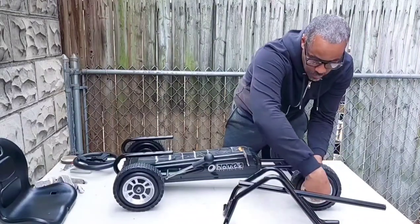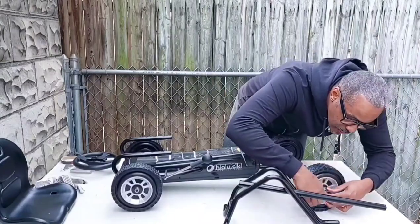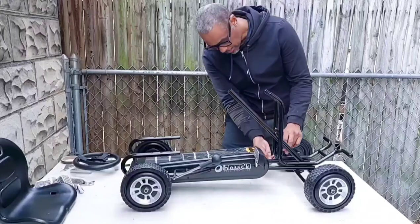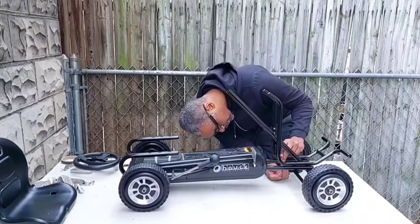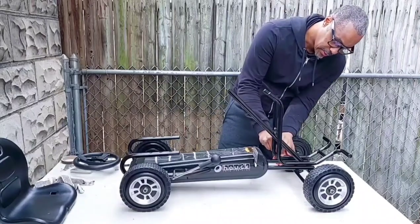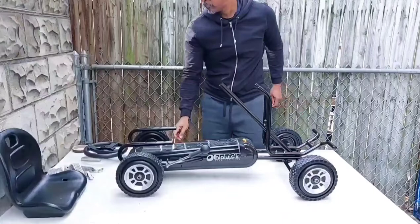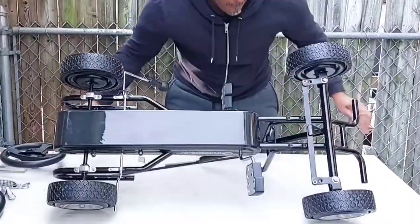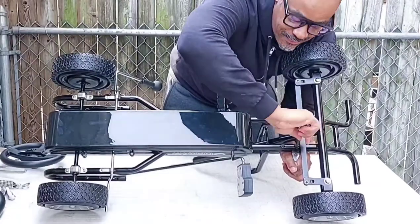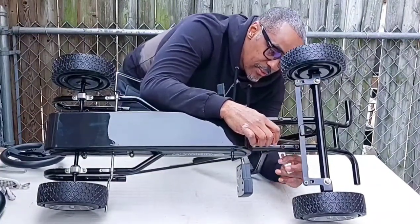We had tools in my house growing up. We made stuff, we put stuff together. And besides the fact that this is already semi-put together, it's not hard. Normally people would put these screws in going down, but I feel like I'm going to come up into it — because if it ever shakes loose, there's a high probability of catching the nut before you lose it somewhere in the street, even though these are locking nuts.